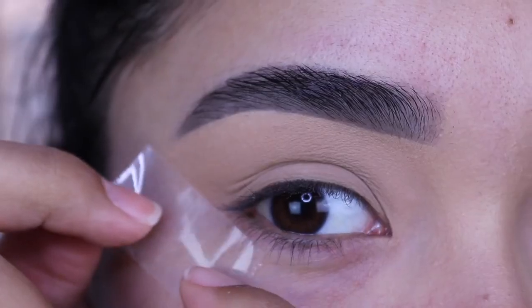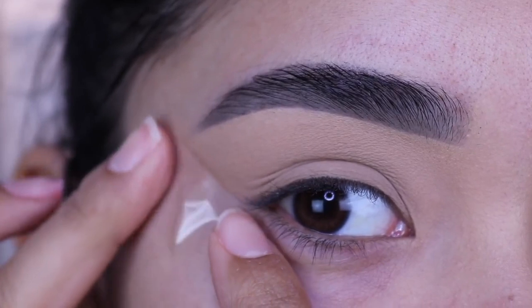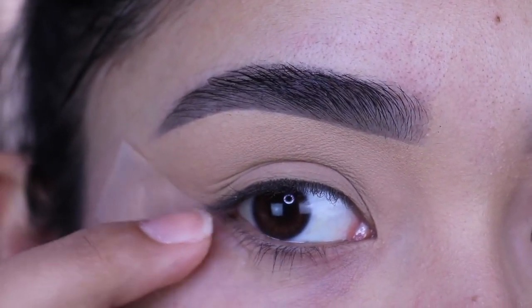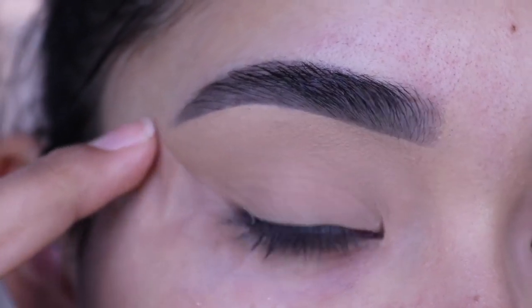Also, if you're a beginner I highly recommend using tape. It's just going to be a lot easier and very helpful. I like to apply it from my lower lash line all the way up to the tail of my eyebrow, just like this.